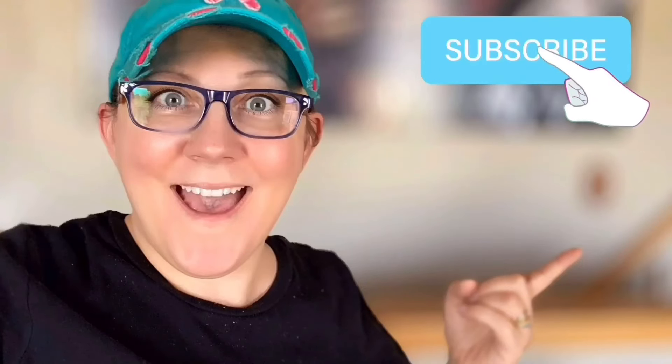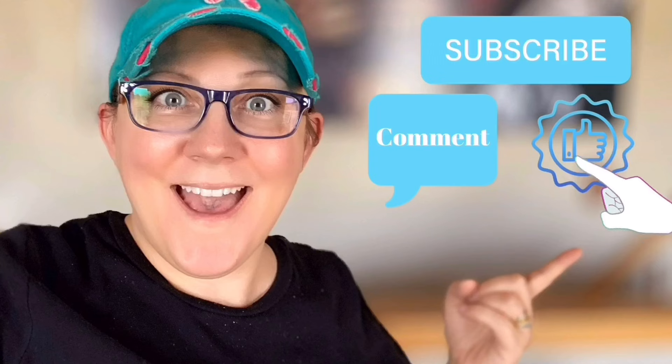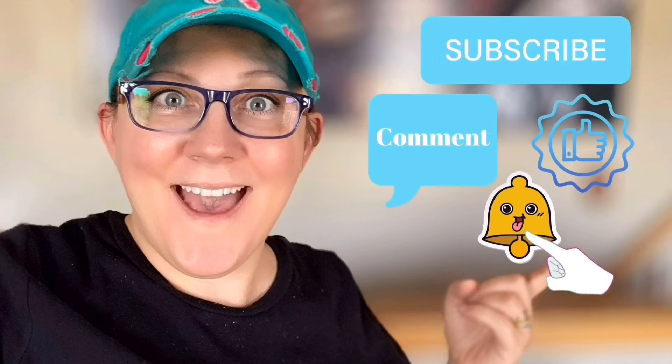Hi everyone, it's Stacey from peonilandesign.com. Have you subscribed to the channel yet? If not, click the little blue button. Don't forget to click the subscribe button, comment down below, like this video, and click the bell icon to be notified.